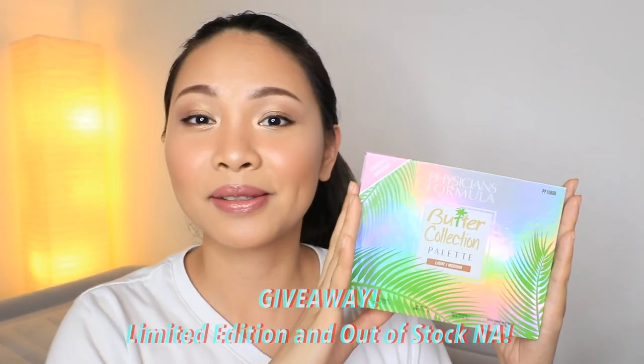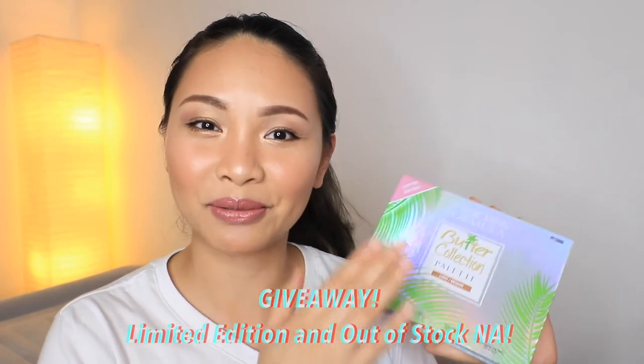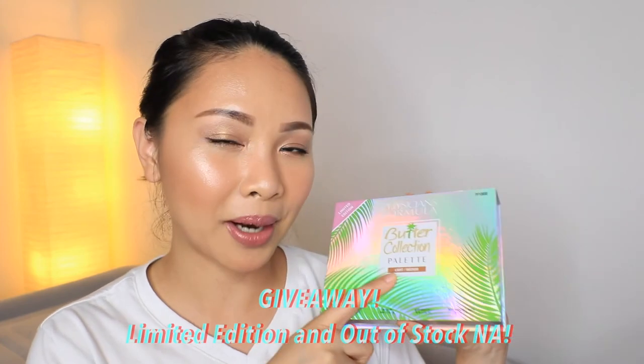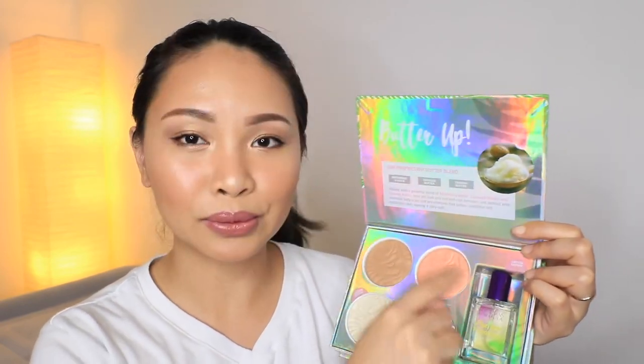Before I end this video, I would like to do a giveaway. I'm giving away to one of my subscribers the Physicians Formula Butter Collection — but in the shade Light or Medium. This is brand new and untouched. The difference from what I used is that the bronzer is lighter, and the blush has an orange and gold tone. It's really perfect for summer and I absolutely love these two shades.